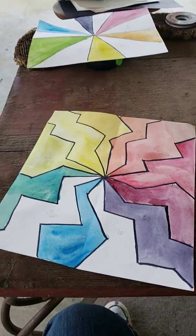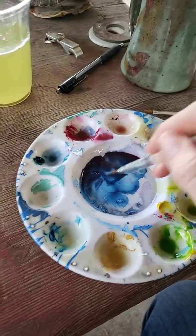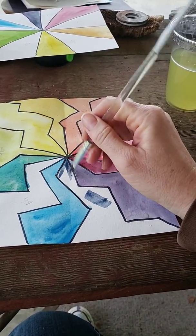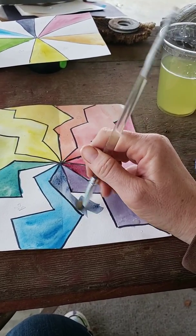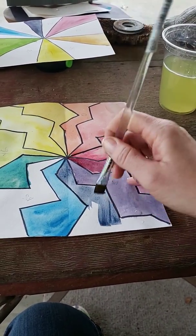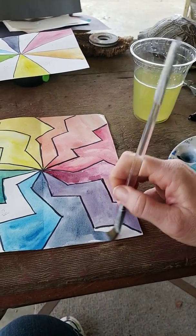Then we're going to do the blue-violet over here. I'm going to wake up some of my colors I used for my monochromatic agate the other day, which you will learn how to make as well. The cool thing about watercolors is you never have to waste any of it — you just add water and it comes back to life. That way you can pick up where you left off.